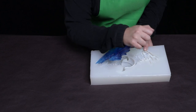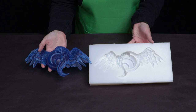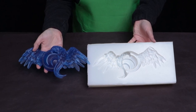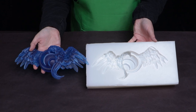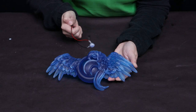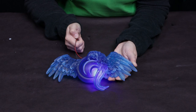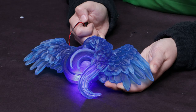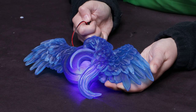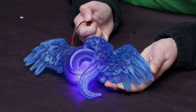The casting demolds easily from the Dragon Skin 10 NV mold. You can see that the color is more concentrated in the thicker sections of the casting, simply because there's more material there than in the thinner sections. Ultimately I want an LED behind the casting. Our casting isn't water clear — the surface has a little bit of opacity because of the texture of the original sculpture, which helps diffuse the light of the LED.